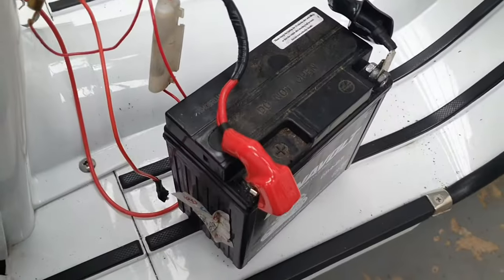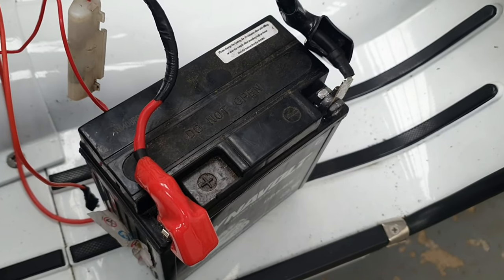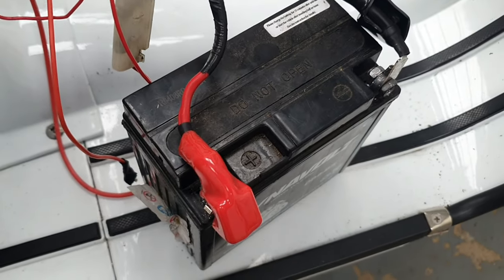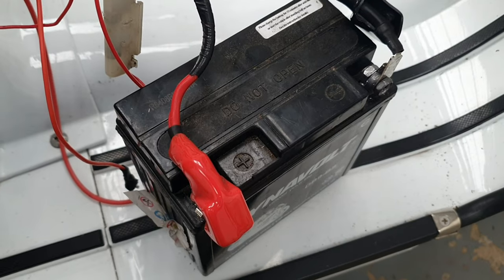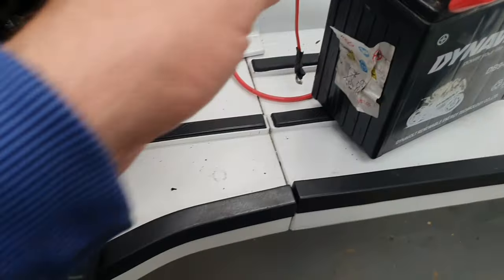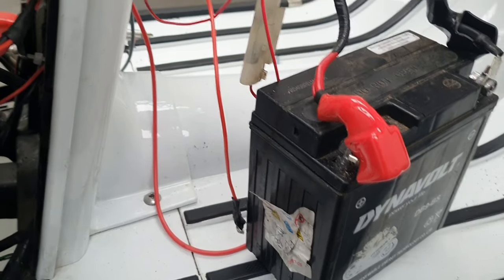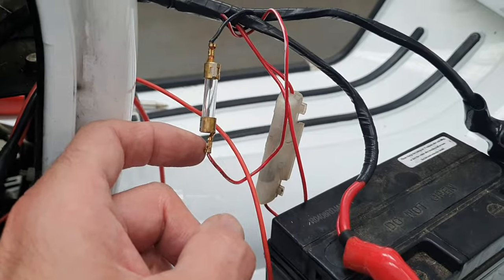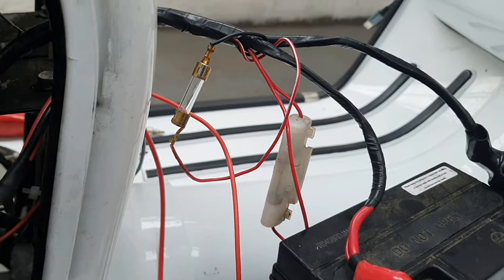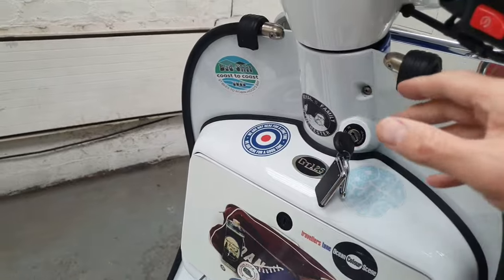The first thing I checked was the battery. I used a multimeter and without turning the ignition it was reading about 13.26 volts, so I assumed the battery was good and didn't investigate further. The next thing I did was check if it could be a problem with the immobiliser, so I've disconnected all the wiring from the immobiliser and put the original fuse back in and the wire back to the factory wiring. Still nothing at all.